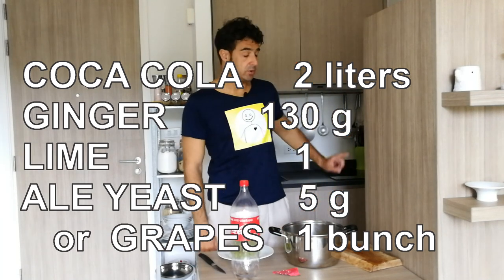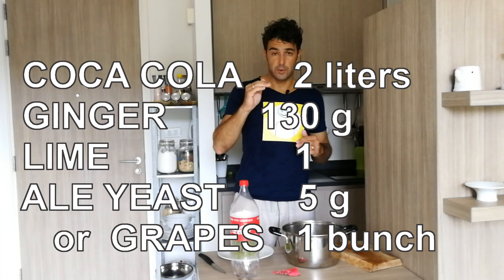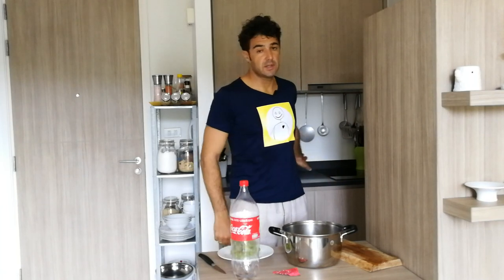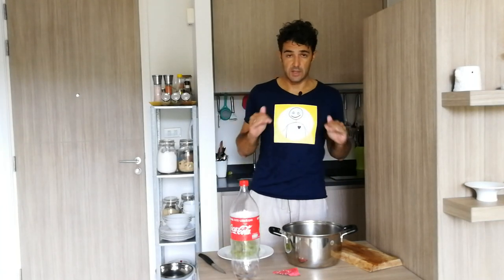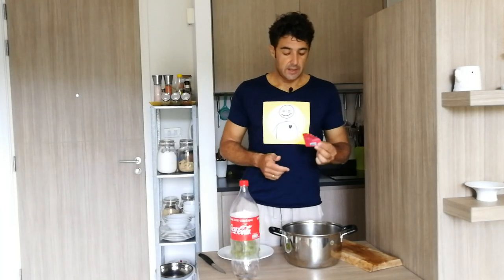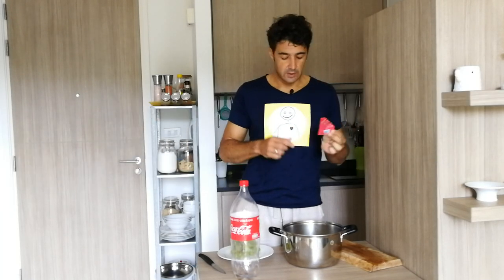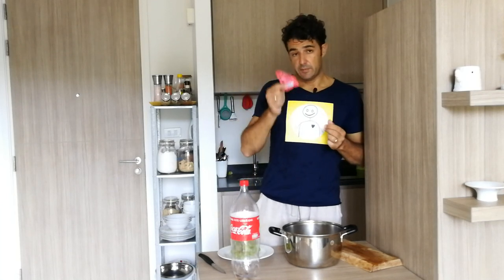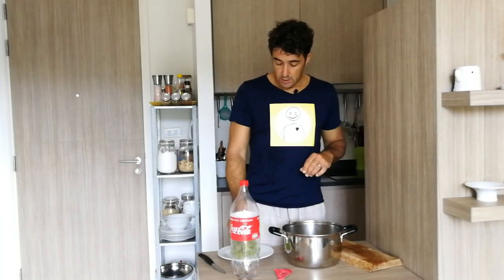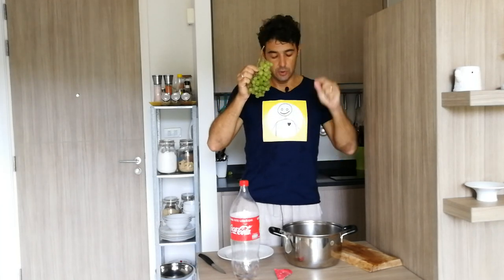Put the pot on the stove, turn on the fire, and when we reach the boiling point we boil everything for five minutes. After that, remove from the stove and place in a basin with cold water until we reach room temperature. My advice is to use brewing yeast — the kind used for brewing beer — and put it in the fermenter. If you can't find it in your country, you can take grapes, smash them, and put the juice in the fermenter.